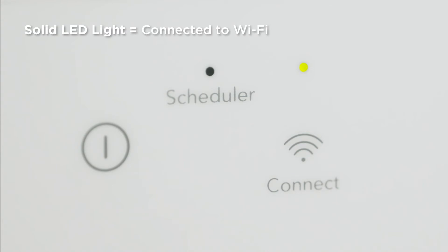When your appliance has found the Wi-Fi and is no longer pairing, the LED light is solid. When an appliance loses connectivity, the LED light is off.